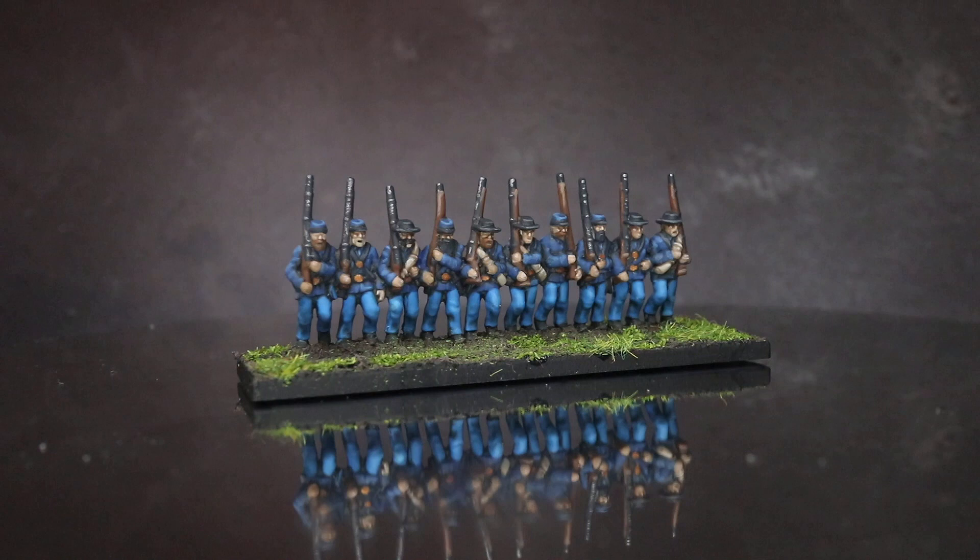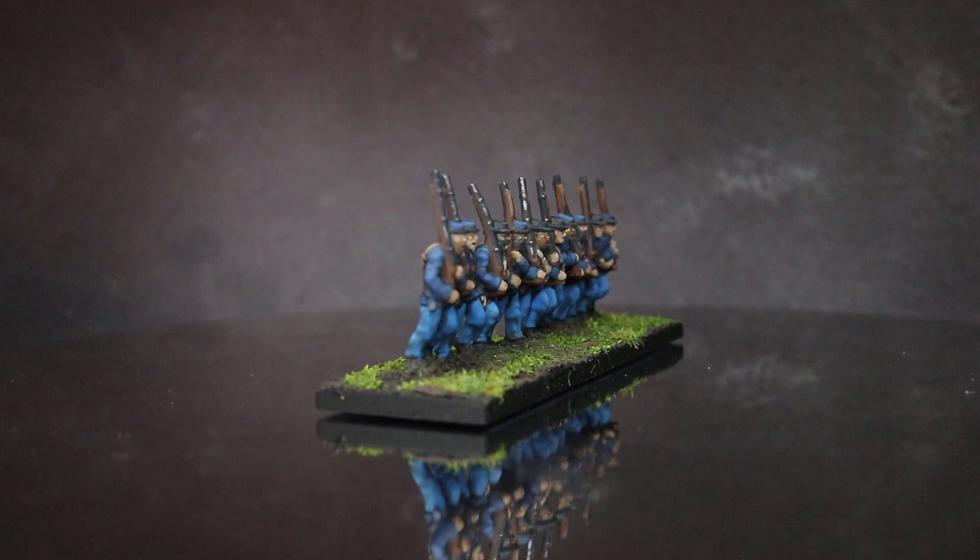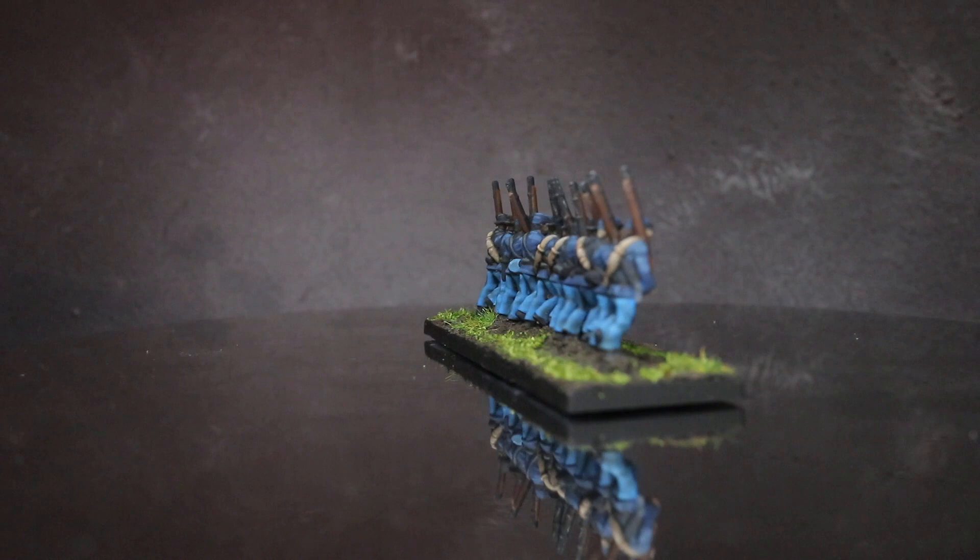Hi everyone, I'm Pete from the miniature painting channel PeteTheWarGamer and in this video I'll be showing you how I went about painting these Union infantry from Epic Battles American Civil War, using the paints from the Army Painter range.